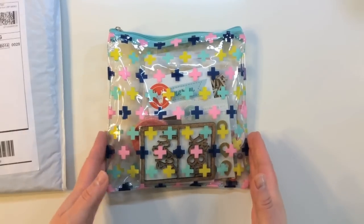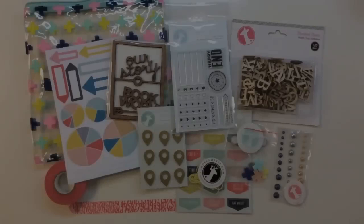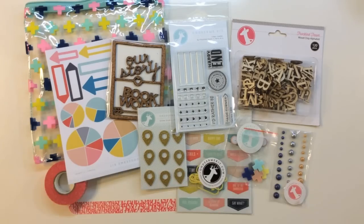So here's a look at everything that you get inside of the Freckled Fawn Oh Dear Me kit for September 2014. This is an exclusive kit — it's all embellishments. You get a stamp every month, washi tape, and then some really cool, unique embellishments. So let's get started.